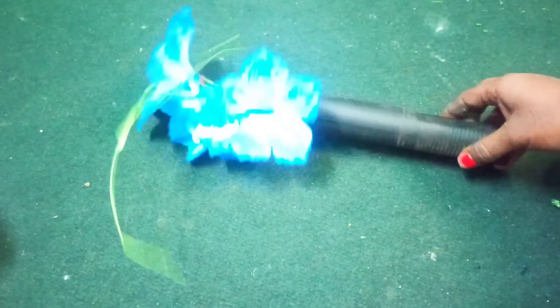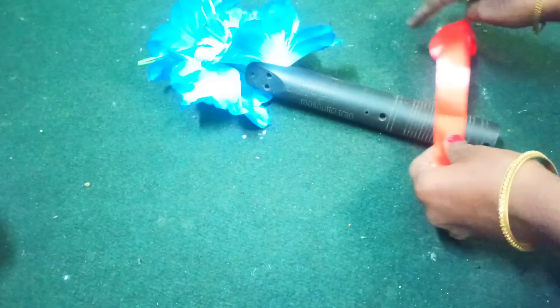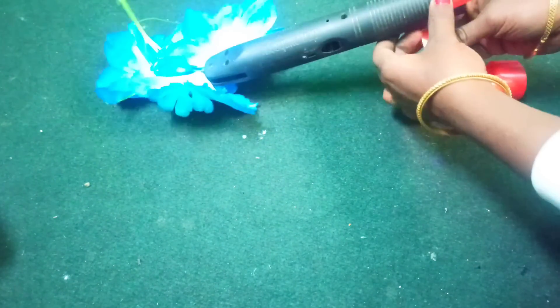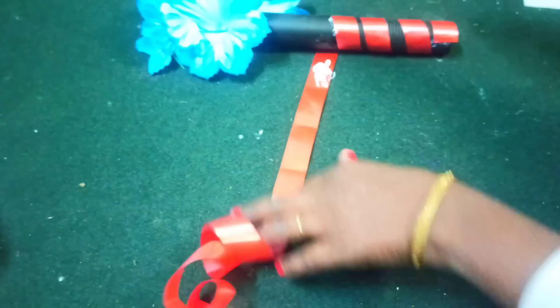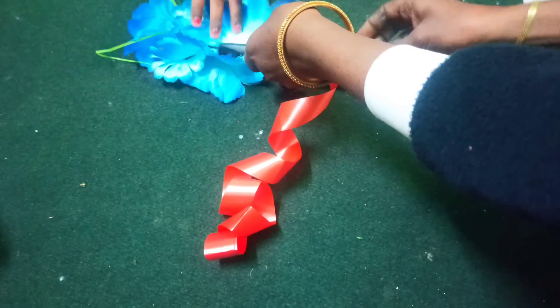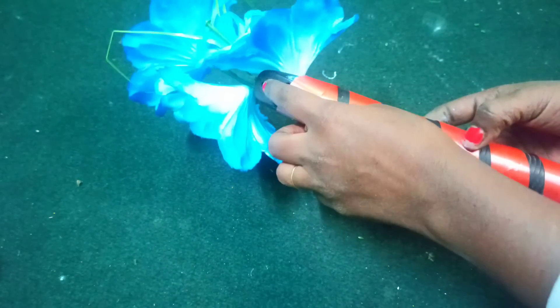Look at how thick it is. You can hang it in the middle. Let's put it into a grill. There is a little bit of a pot — it is so neat.